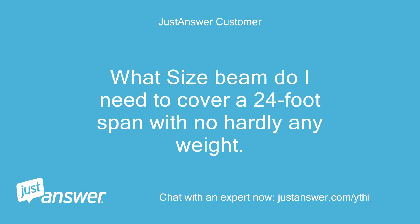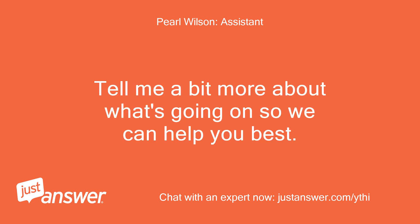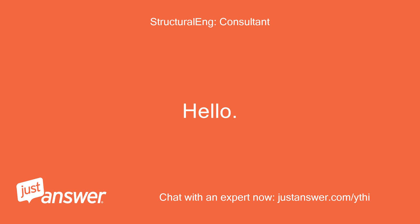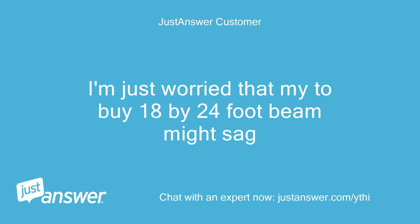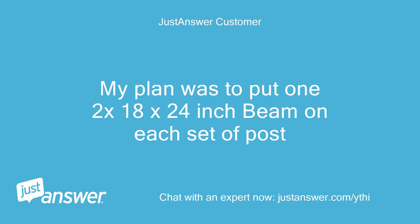What size beam do I need to cover a 24-foot span with no hardly any weight? I'm in the process of making a carport with 8x8 posts, 3 on each side. I'm just worried that my 2x18x24-foot beam might sag. I'm running my rafters parallel to the beams. My plan was to put one 2x18x24-inch beam on each set of posts.